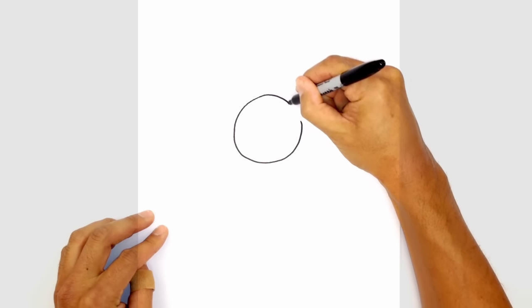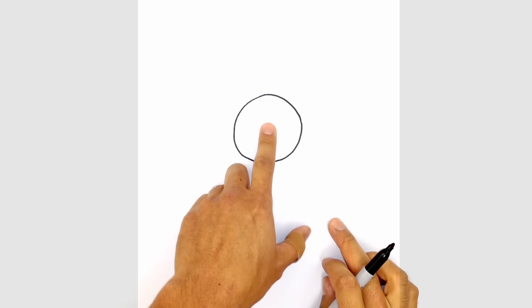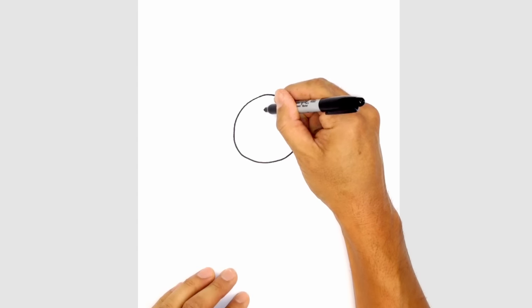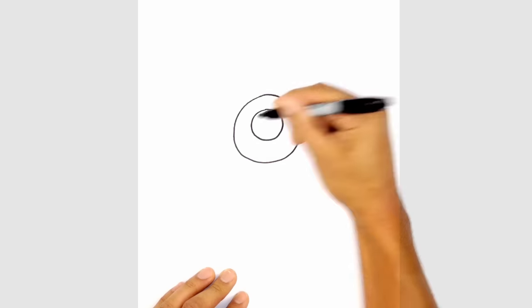I'm going to go back to the top and work my way out to the right side. Now from here let's draw in the pupil and iris. So in the center here I'm just going to move up a little bit and draw in a smaller circle, starting from the top, circle to the bottom and then back up to the top.